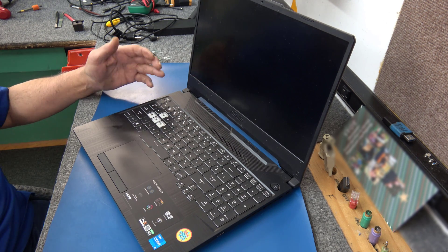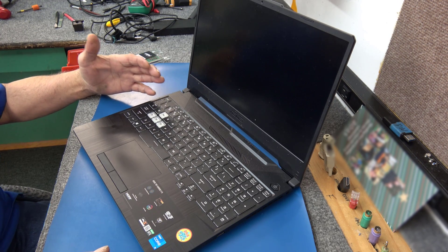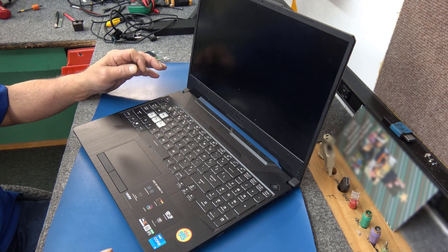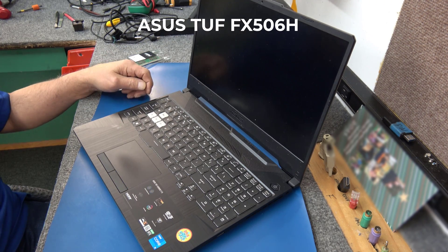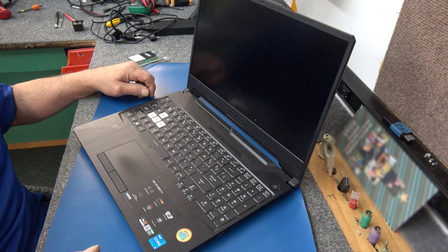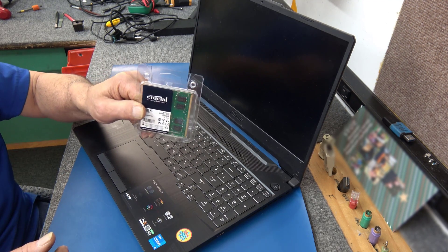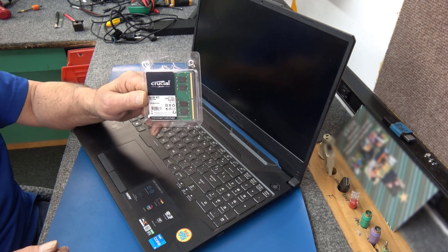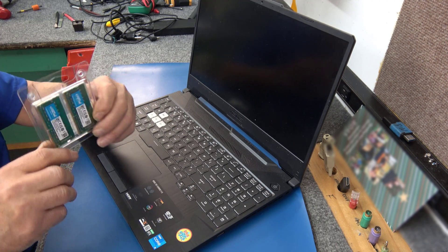Hey guys, how's it going? Dale here. Today I'm going to do a quick memory upgrade, RAM upgrade on this ASUS TUF laptop. The model number is FX506H. It's got an 11th Gen Core i5 processor in it, but it's only got 8GB of DDR4 3200. So I'm going to open it up and put in a Crucial kit of 32GB of DDR4 3200 — two 16GB sticks.